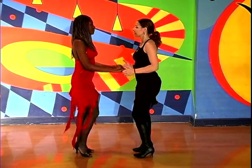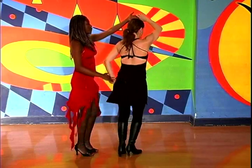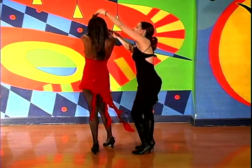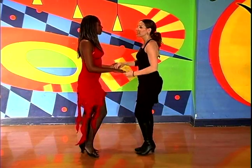[Counting demonstration: three, four, five, six, seven, eight, and one, two, three, four, five, six, seven, eight, and one, two, three, four, five, six, seven, eight — showing the full pretzel move to the rhythm.]